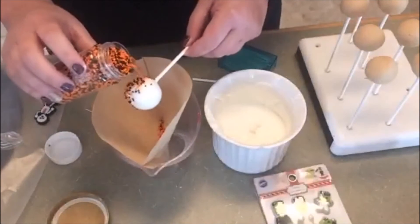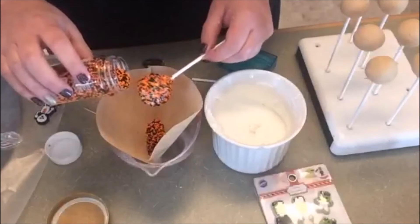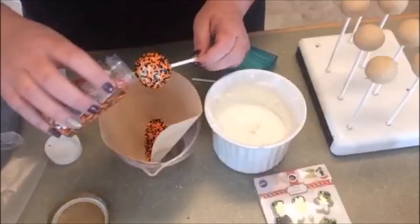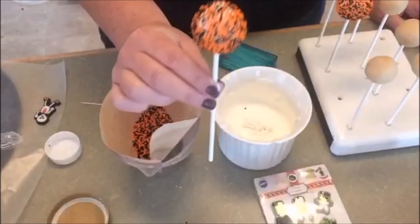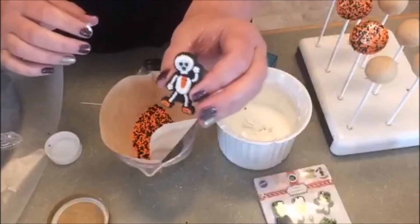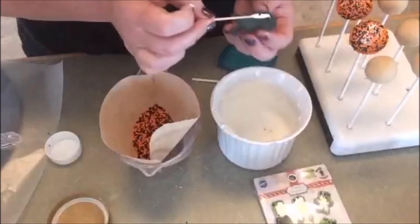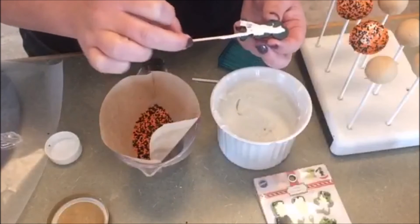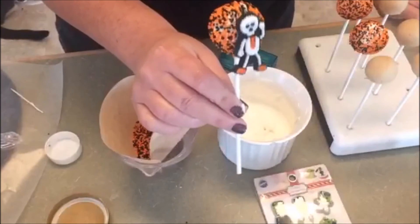Then I just kind of add sprinkles on the top. Once you have that, we're going to add our little candy on it. To do that, I'm just going to take a toothpick, get that little guy out, and put some melt on the back of the candy. There you go — he stays and he's on there, happy and cute.